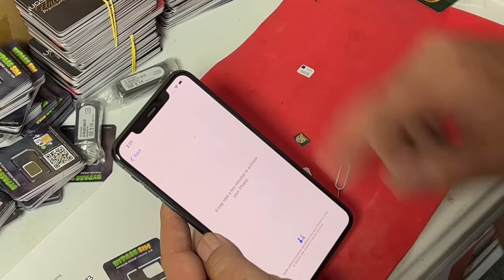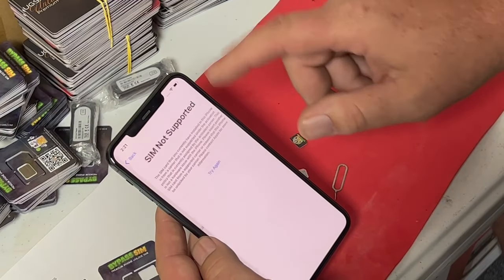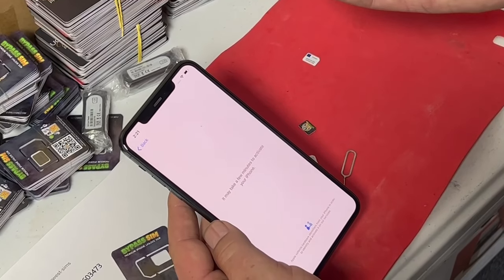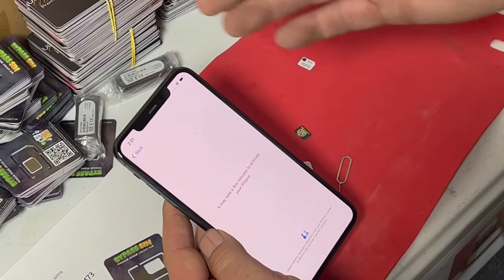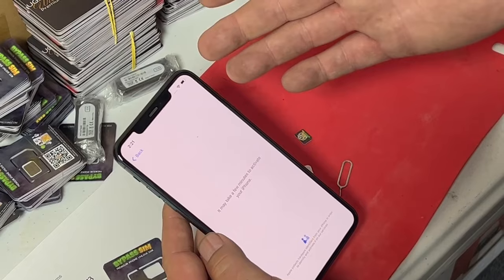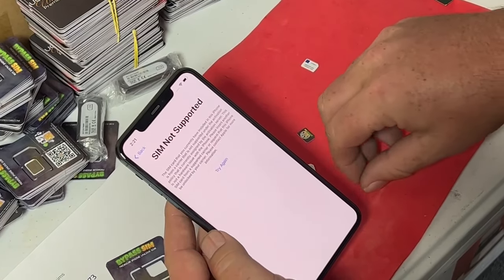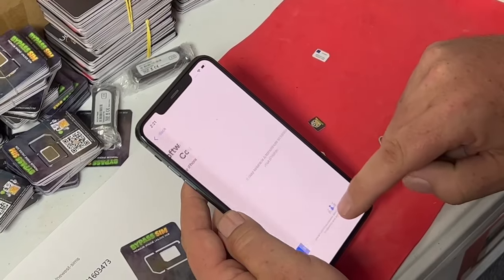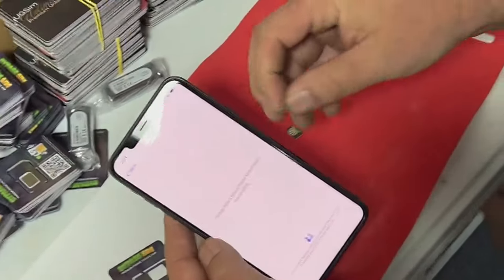You've got to be connected to Wi-Fi when you do this, or hotspot. You can try it again and it still won't connect. So be connected to your Wi-Fi — a good Wi-Fi or your hotspot on your phone if you're doing this for your customers. So now we know it's carrier locked to T-Mobile.